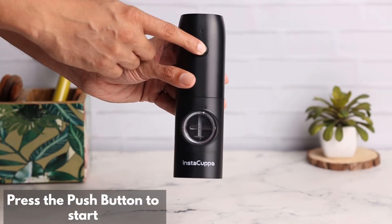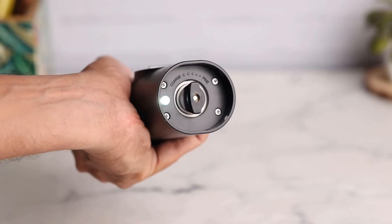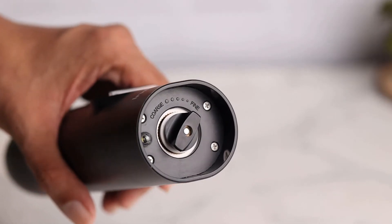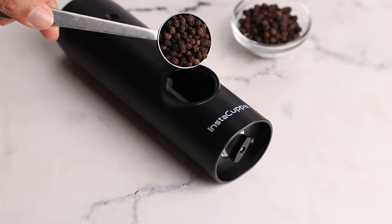One press on/off button for a fast automatic grind. Grind your spices from fine to coarse with its adjustable ceramic mill. Simply open the clear container lid and add your favourite spices.